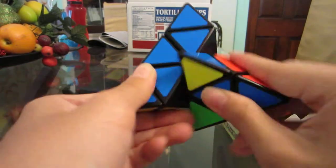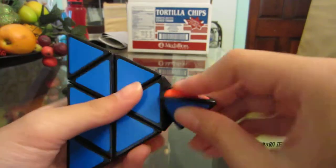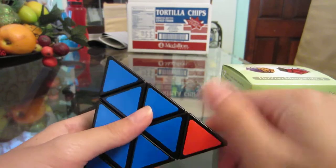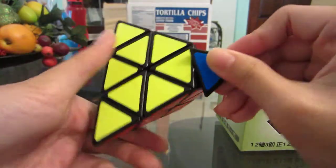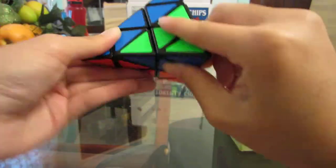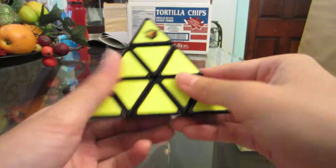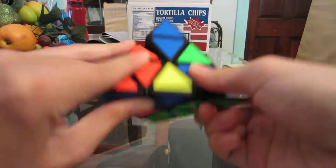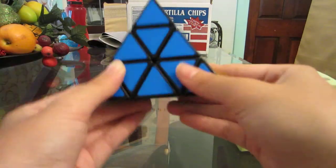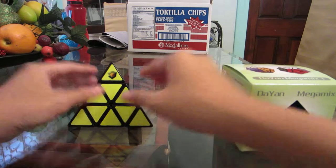Whoa, super fast — oh my goodness, it's like uncontrollable! That's because I don't play with pyraminx much. I only had a little cheap one before. But this is really cool, I really like these shades. It's kind of warm because it's been sitting on my porch. Here is the Shing Shao Pyraminx, the Ultimate Lubix version.